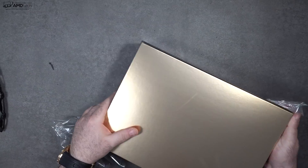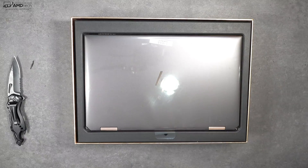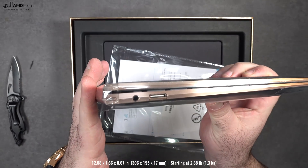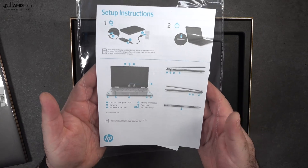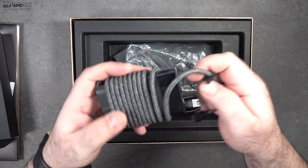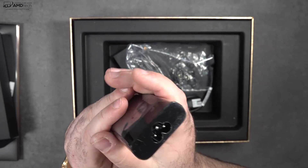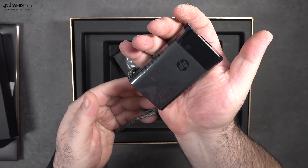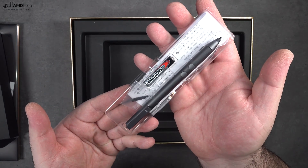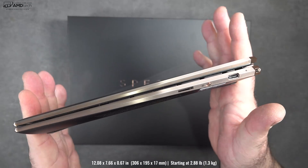Inside is that premium packaging we've come to expect with the Spectre line. Lifting the lid for the first time, the unit is very impressive — very similar in terms of design and look from last year's gem cut design. You get some documentation, warranty information, and a pretty compact 65-watt power adapter which uses USB-C. The cord is braided, less likely to snag or break. They also give you an extension cord and the HP pen at no additional cost, powered by one quadruple-A battery.